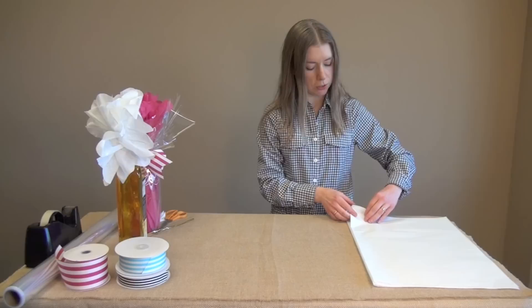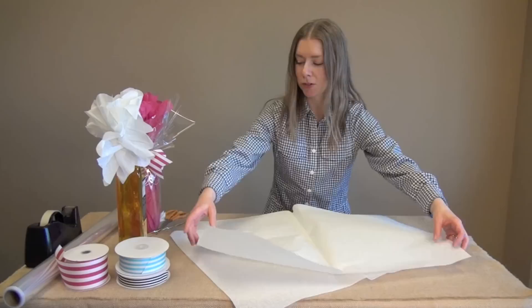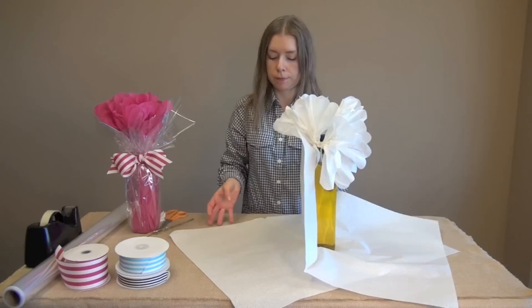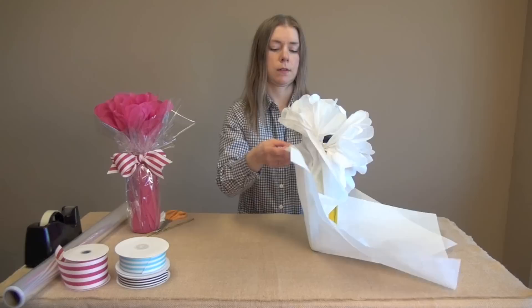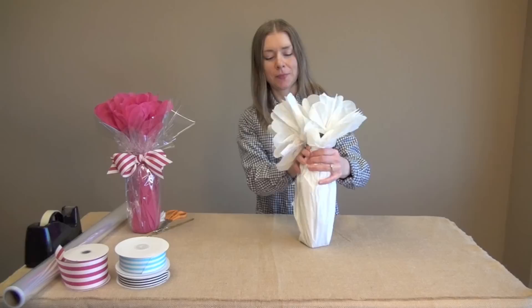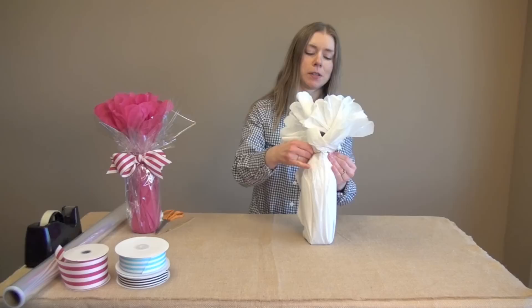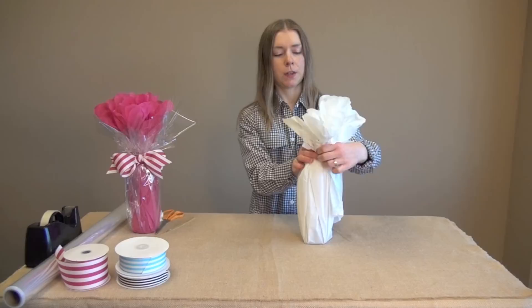Next you're going to take two more pieces of tissue and open them up so the corners are kind of at an angle with each other. Then you take your bottle, stick it in the middle and start lifting the tissue up and gathering it. Once it's all gathered together, take another twist tie — I've got two here that are twisted together just to make it a little longer — and twist it around the neck of the bottle.